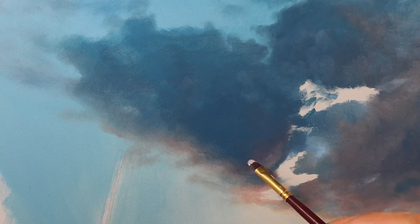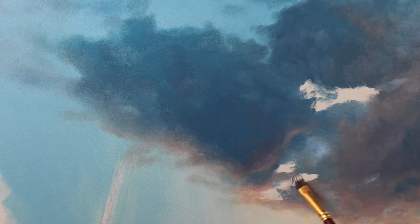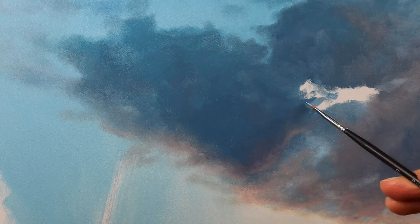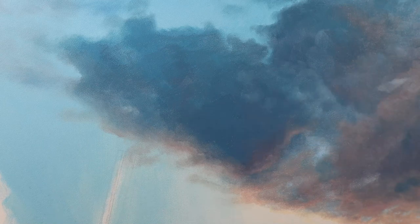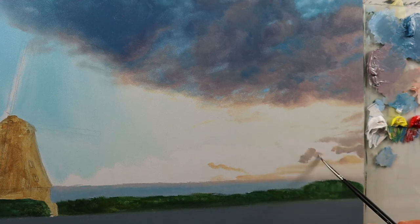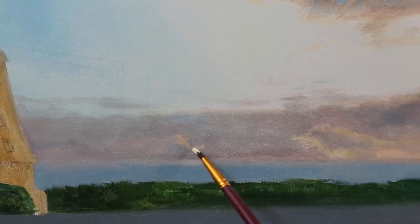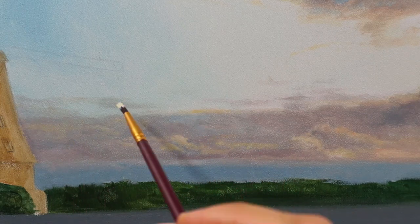And again blending, blending, blending — a lot of really soft transitions between the colors, especially from the background color to the cloud color in the foreground. This is a very essential part of painting clouds in a realistic way, especially in this kind of difficult light situation. Then we build up the clouds on the lower end — again lots of dry brushing, adding details here and there over the still reddish layer of color put on before.